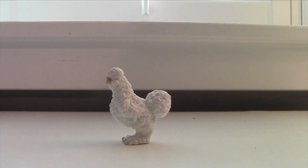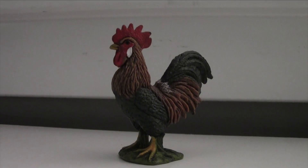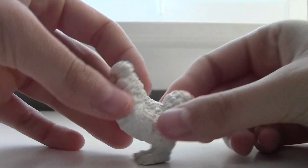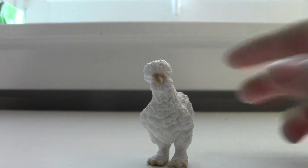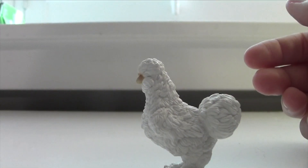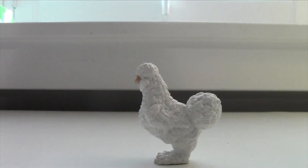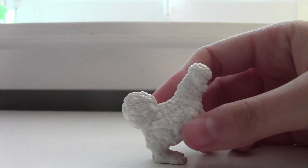These guys are different from the previous Schleich chickens, because the previous ones had this little green patch that they stood on, but these guys are freestanding. He has no eyes. You can tell he's definitely a fluffy little guy. He's got some yellow down by his feet and on his beak, and he's really cute. There's a lot of detail in this little guy — he's like a little fluff ball.